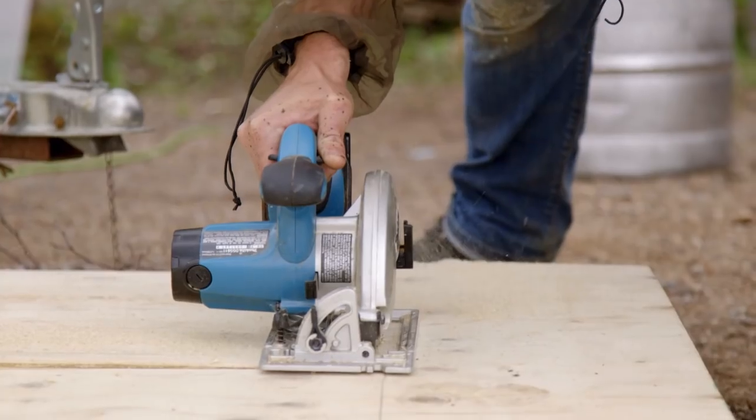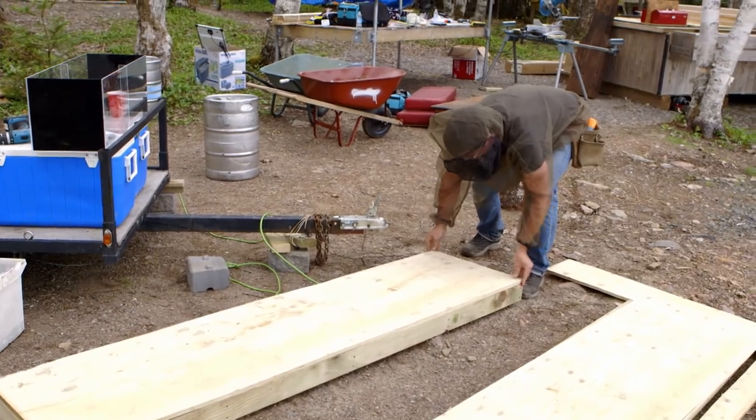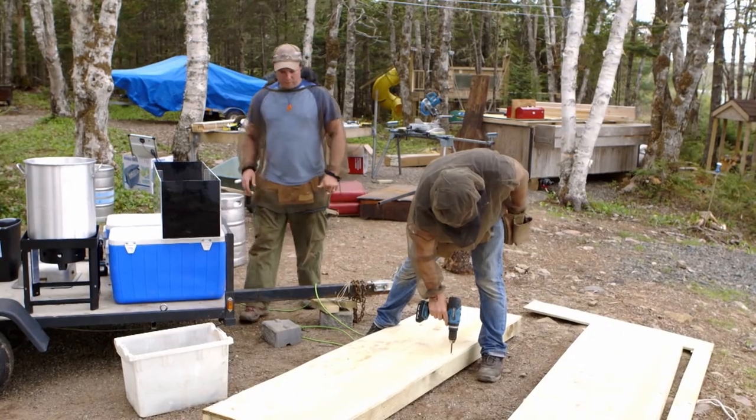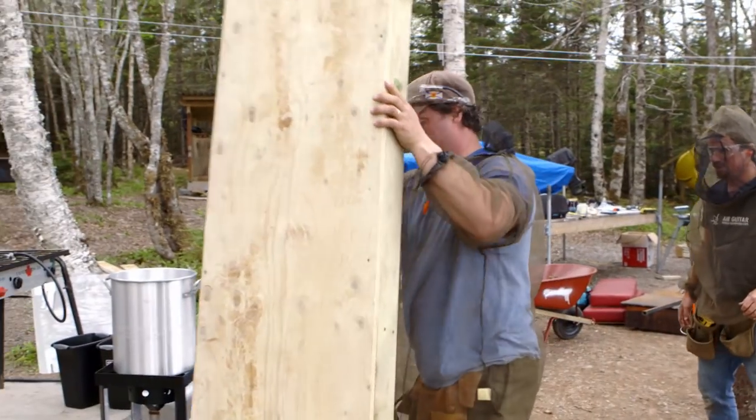Now we're putting plywood on the sides. It's a way beefier wall than I thought of when I first thought of this. The trailer — that's too heavy to roll.